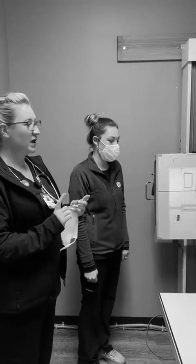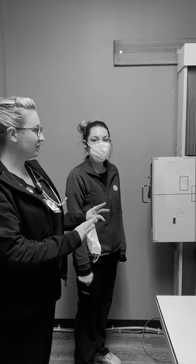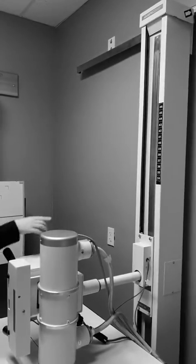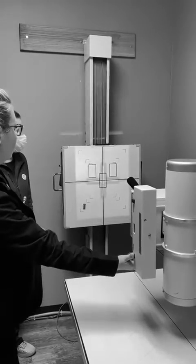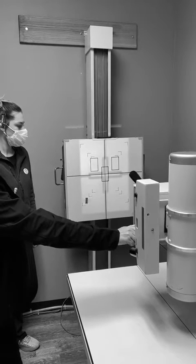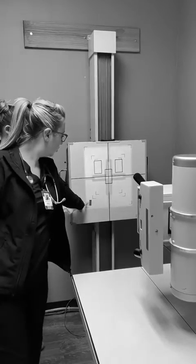We're doing an upright abdomen and a KUB. First I like to start by setting everything up. You're at 40, so bring this into 40 here. And then I make sure everything's lined up, that we don't have light all the way out here — just the length of the board. And I've already got my marker over here.